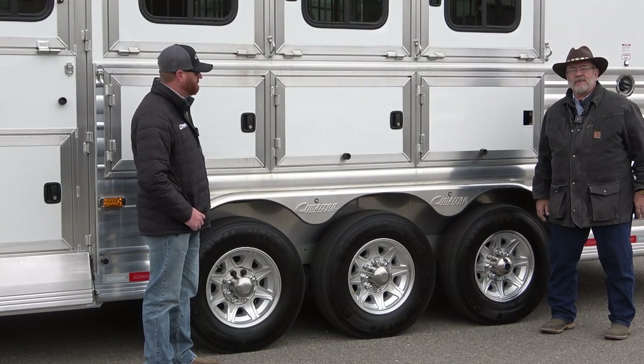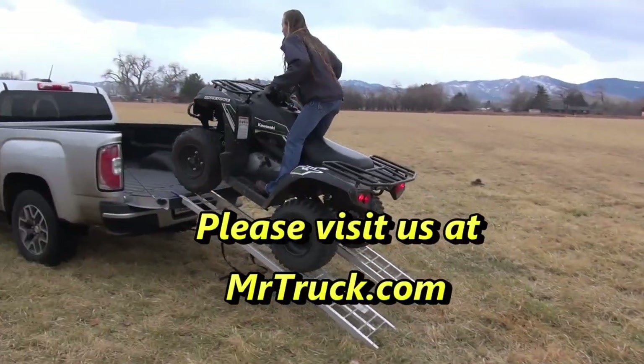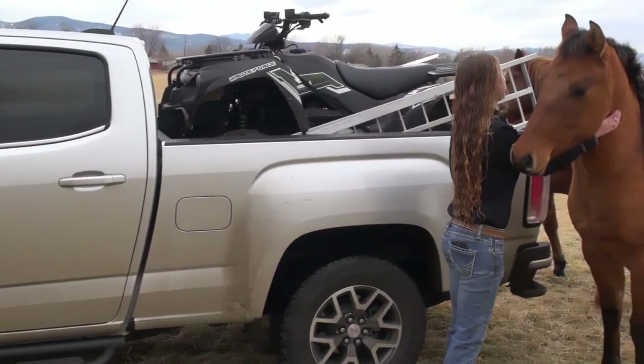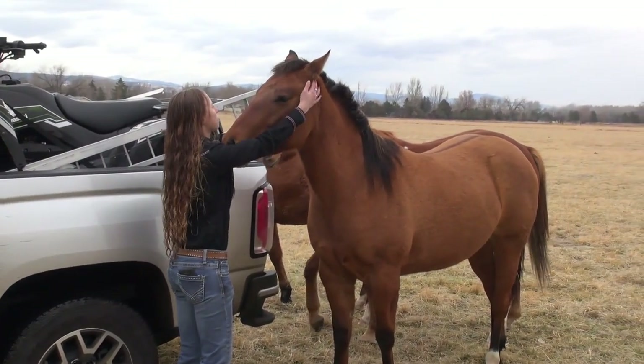Thanks — I hope you enjoyed this video. Subscribe and come see CJ. We'll meet you on the next one.